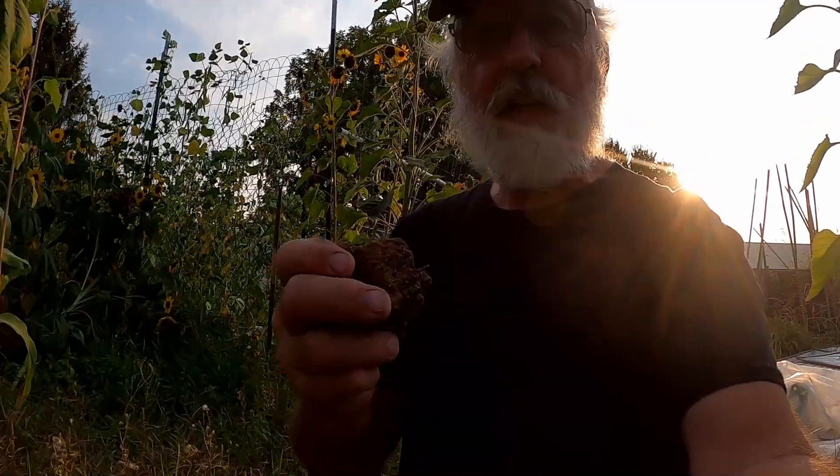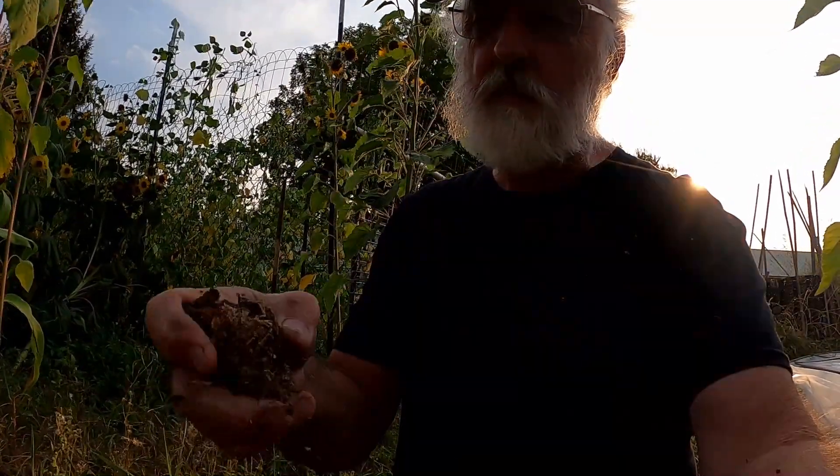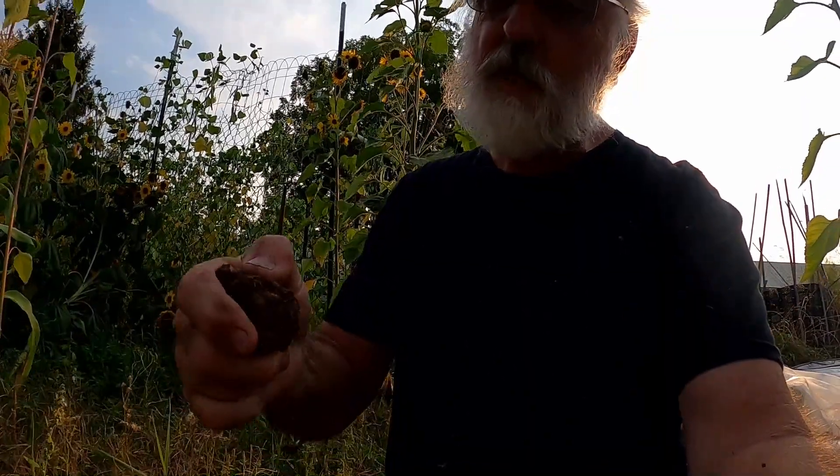The beans grow on top, taters grow underneath — should be good to go, right? But I am going to have to do some soil amendments because that soil, where it wasn't sawdust, it's like a brick. I can't even crack that.